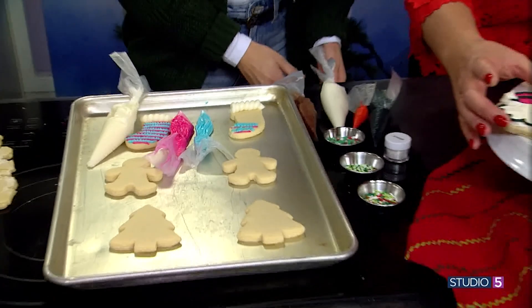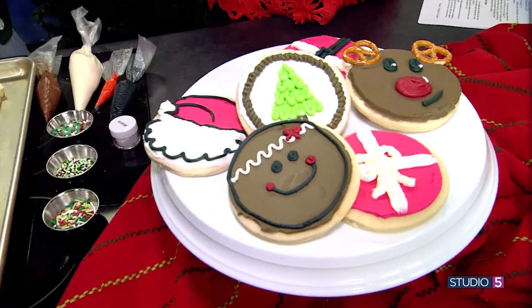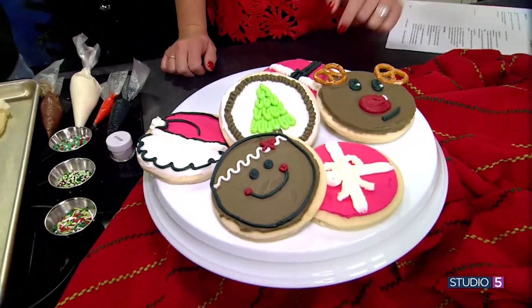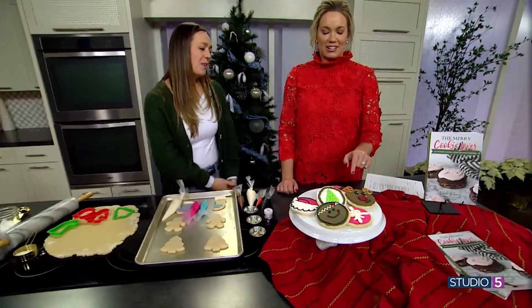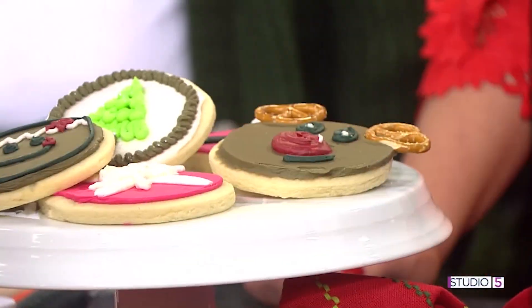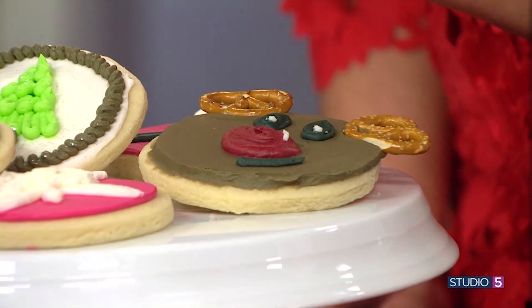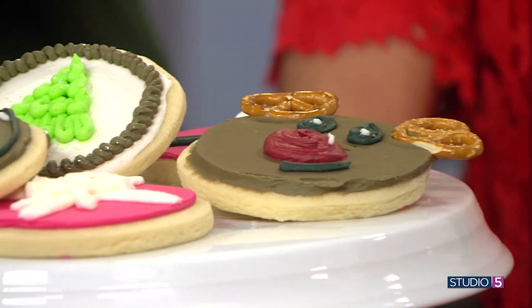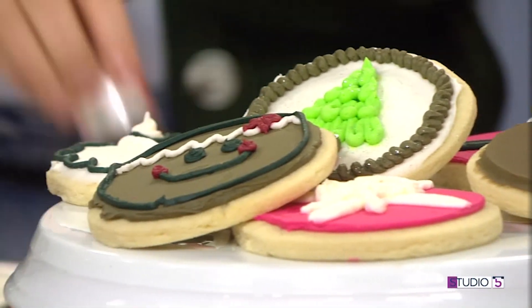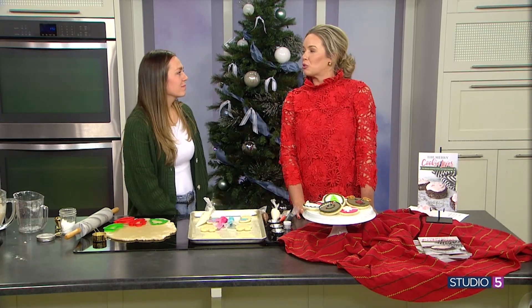Look at these — a Santa hat! These are all circles, so you don't have to use special Christmas cookie cutters — you can make them look Christmassy. Look at this reindeer with pretzel ears — so cute! And you don't have to have all the fanciness. How did you sugar-dust that? This is edible glitter! Yes, Hobby Lobby makes your cookie nice and extra.